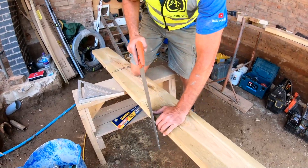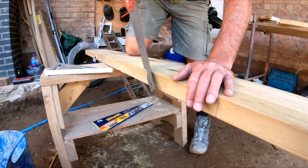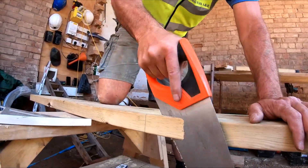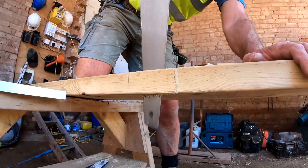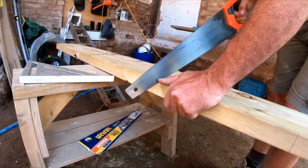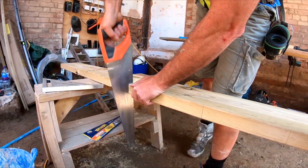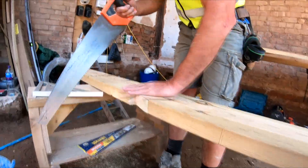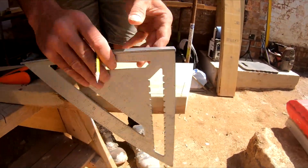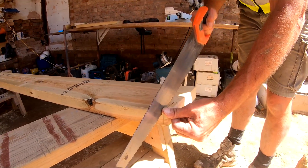I'll get myself over the top. The rule is: let the saw do the work. Start off nice and steady. You can see the cut going in clearly. There we go — and hopefully that's 90 degrees. Now I mark that through and mark it off there. For this small piece I just start off nice and steady.